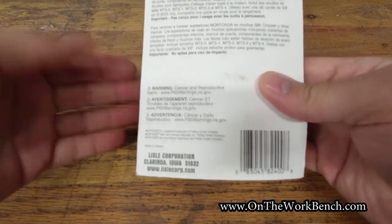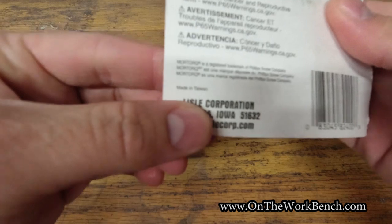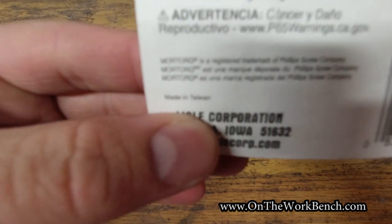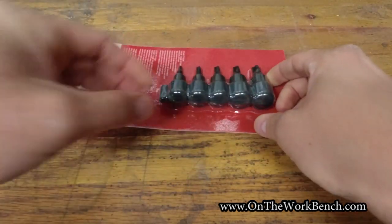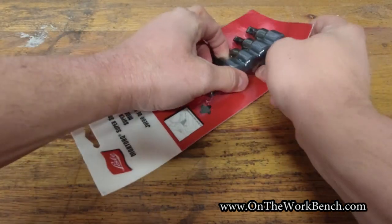A lot of Lisle products are actually made in the U.S. However these are — let's see if we can get the zoom right there — made in Taiwan. So a little disappointing. Let's go ahead and take these out of the package and see what you get.